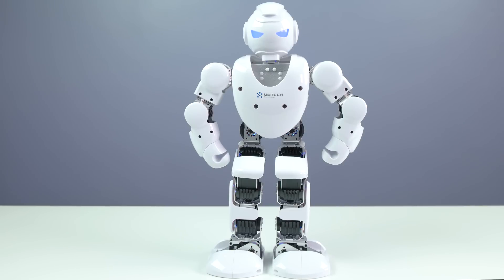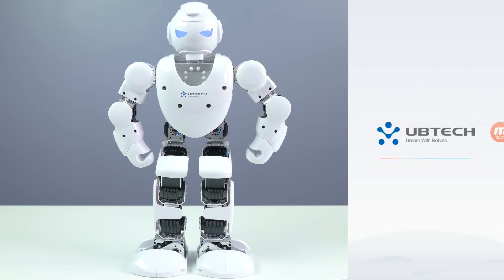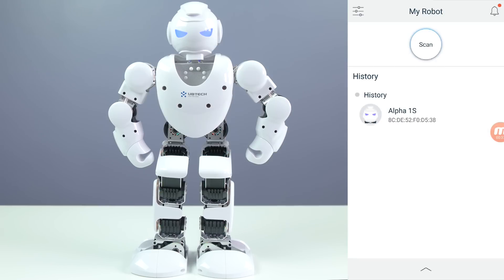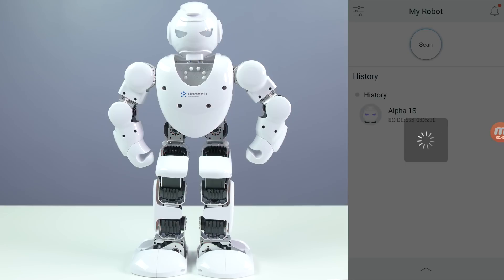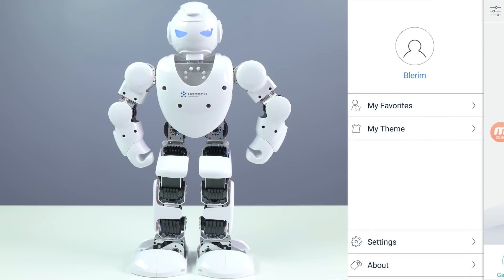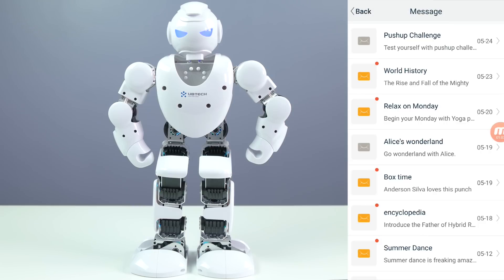So the first thing you need to do after you turn on the Alpha 1S is download the app from your app store, then open up the Alpha 1 app. The first time you have to do a scan until you find the Alpha 1S, but the next time you have it set up you don't need to scan again - you can just go to 'My Robot' and history, click there, and it will connect. We have the gamepad, create actions, and actions which you can download. On the left-hand corner we have my favorites, my theme, settings, and about. On the upper right-hand corner we have notifications for anything new.